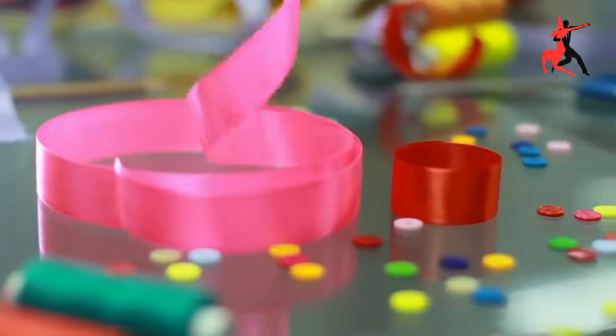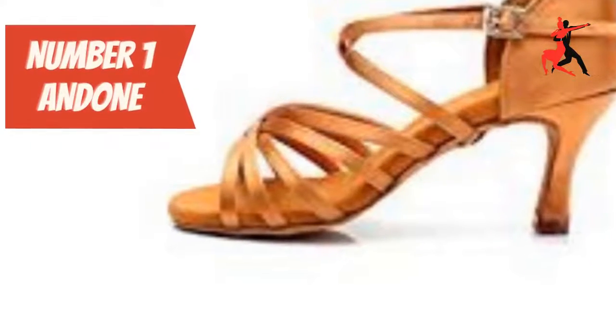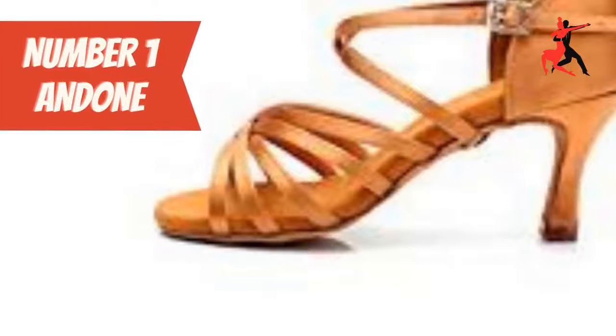They have a cushioned insole, a soft breathable lining, and they are very soft to the touch. These dance shoes have an anti-slip suede sole that provides good skid resistance and balance. They are lightweight and durable.